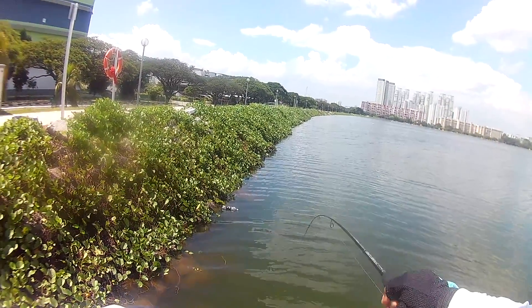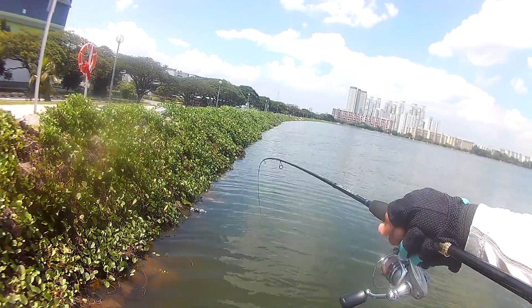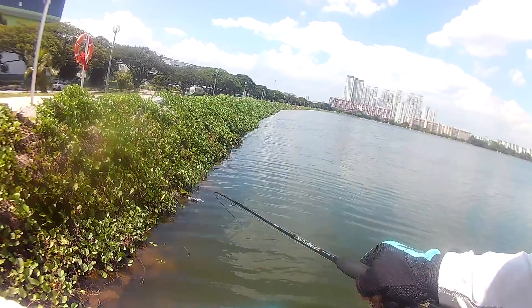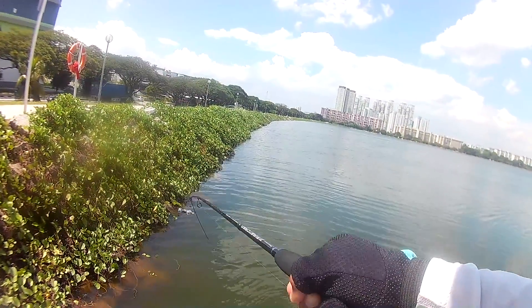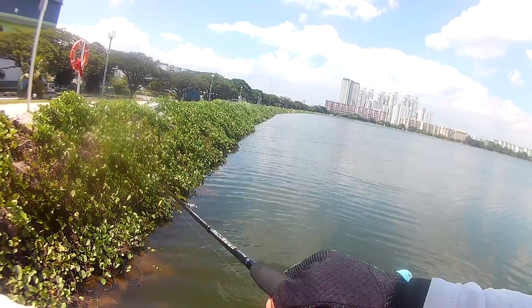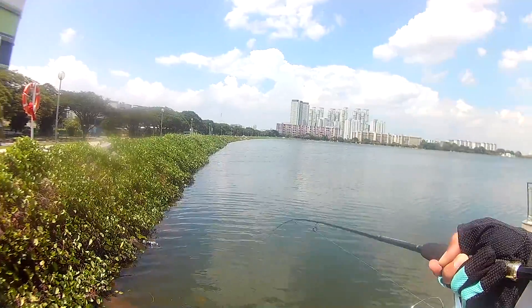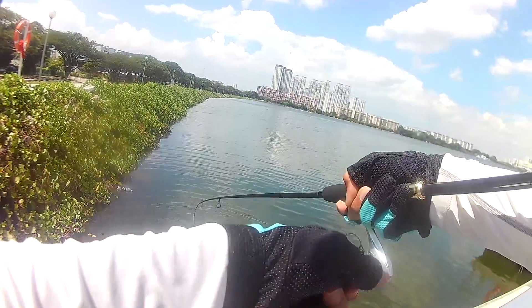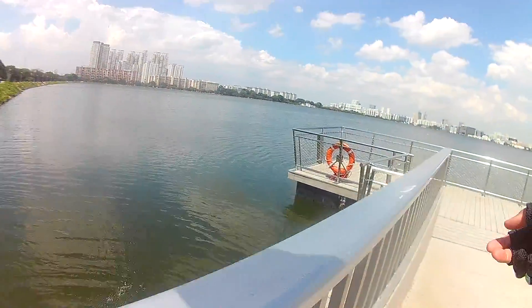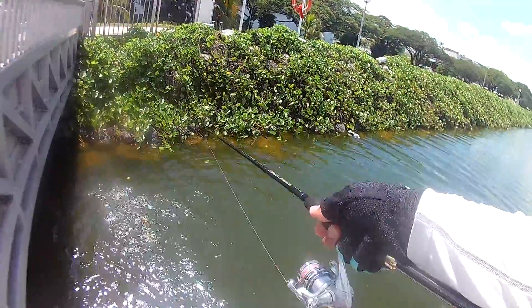Oh, fish on again! Wow, these guys are just on a roll today — look at that! Nice, nice, nice. Let it run a little bit more. Looks like the same one actually, not really sure — around the same size, maybe slightly bigger this one. Back to back, man! Having a pretty good day today.